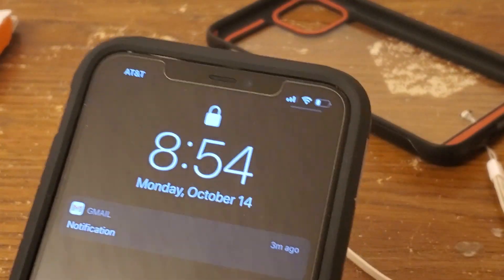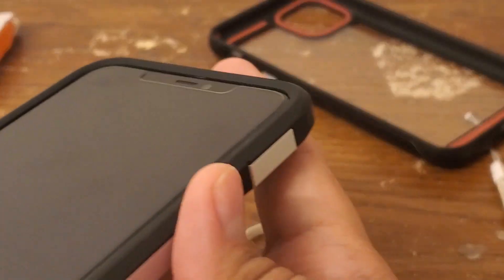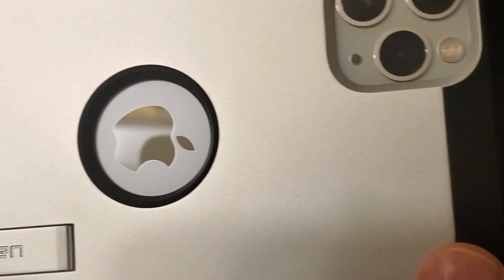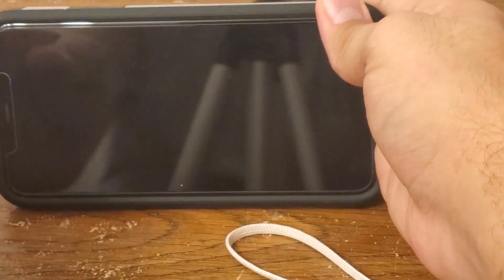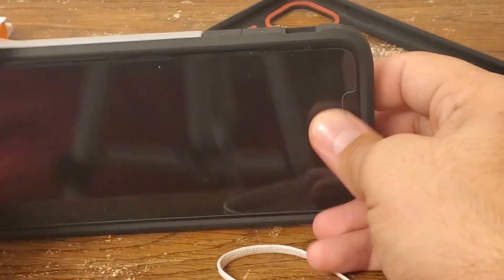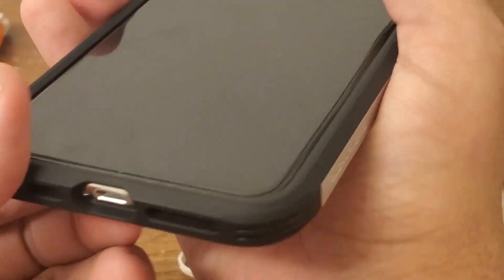I have a Spigen Easy Fit Screen Protector on here and it's got a pretty decent sized lip, pretty decent coverage. And the Apple logo cut out — I'll just use the kickstand right here. This case will work with wireless charging and Apple Pay by the way.